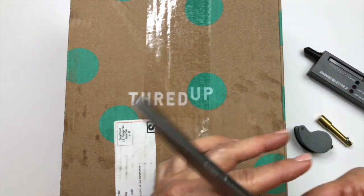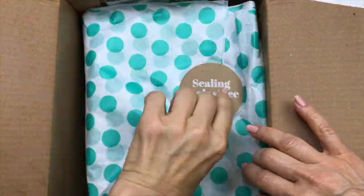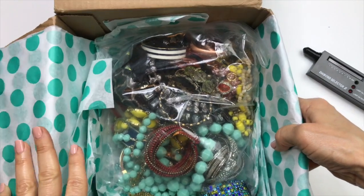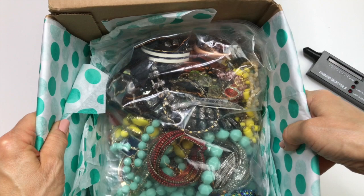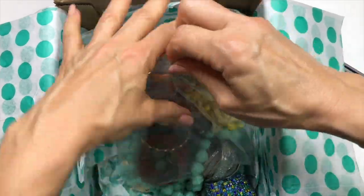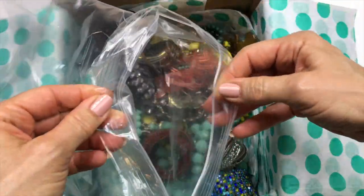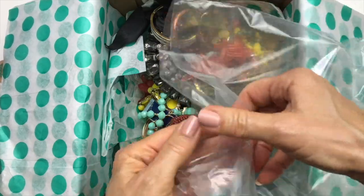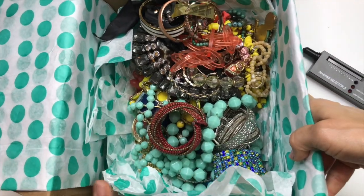Get my handy dandy scissors here. And here's what we see when we open the box. There's the Ziploc top and the bottom was bottomless. So since the bag they had it in was only closed on one side and didn't actually have a bottom, I'm going to just dump it out over here and start pulling things out.